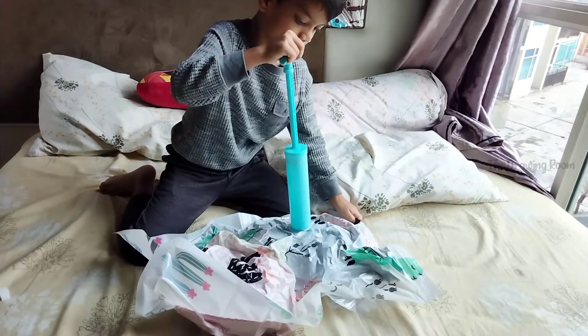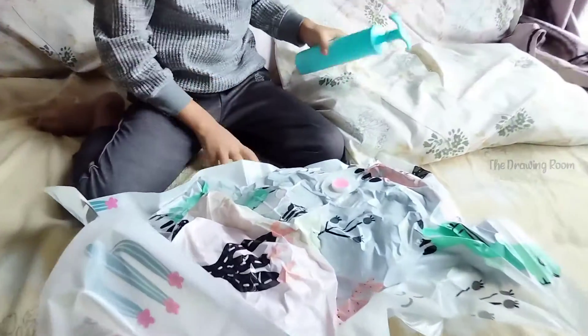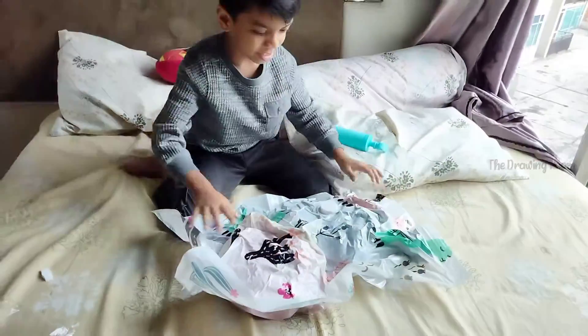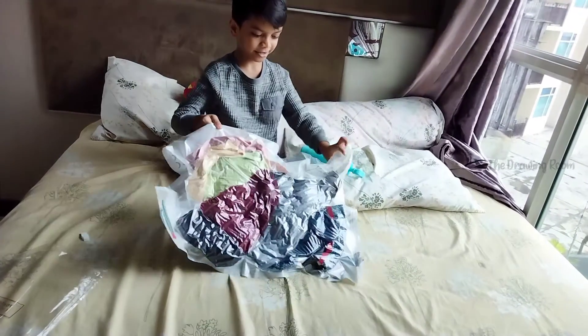I think it is done. Now it is done. Now we can put this up, and it is fully done. Now we can put it in our fridge.